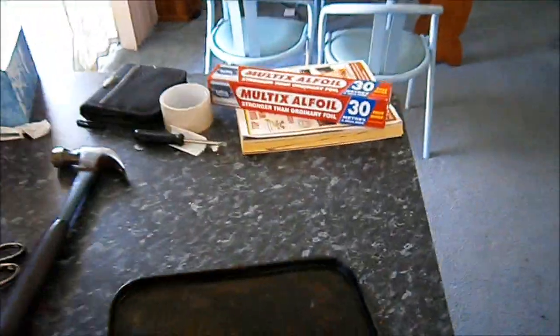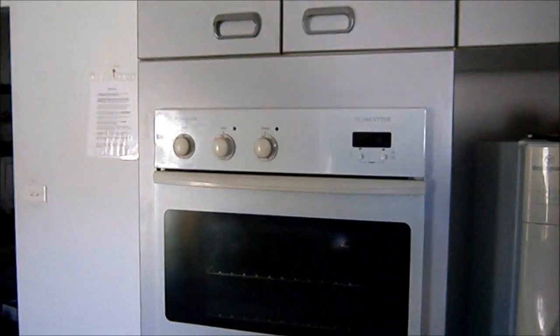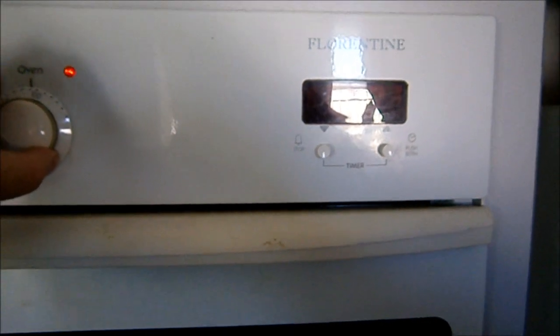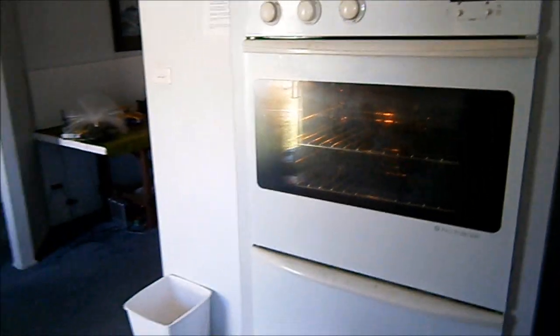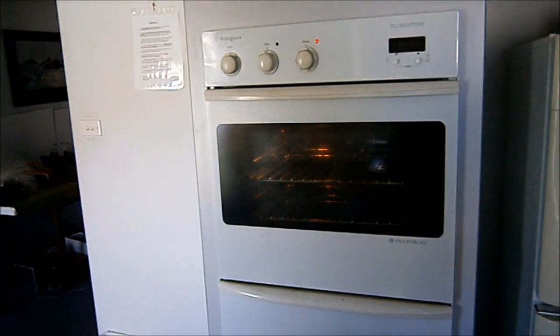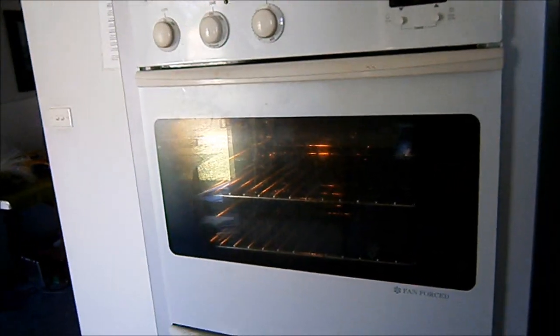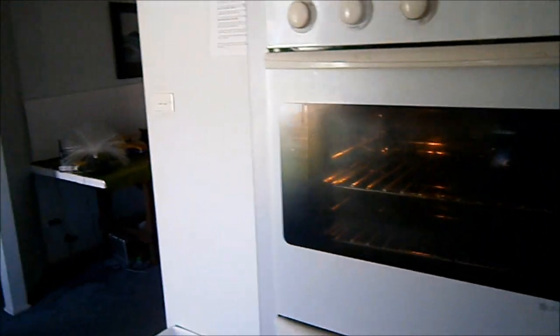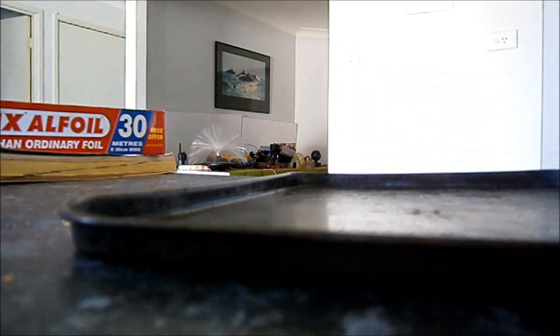For the next part of our process, we are going to need one fan-forced electric oven preheated to about 105 to 110 degrees, because we need to warm that pipe up. This part cannot be done in a gas oven, because there are some fumes that may cause gas ovens to ignite — so electric fan-forced is okay, gas is definitely a big no-no. Get aluminium foil and apply it to the tray like so.